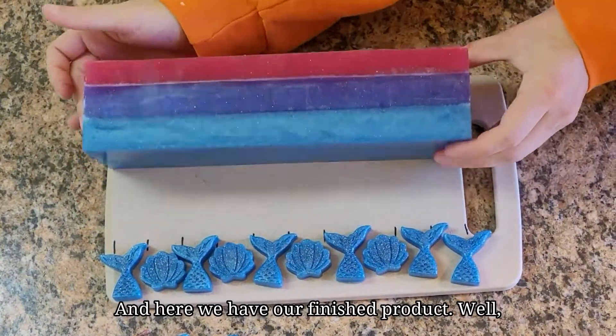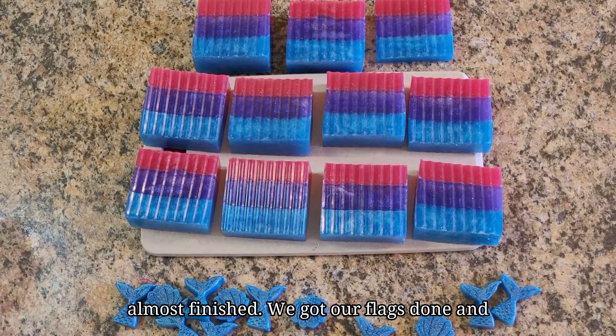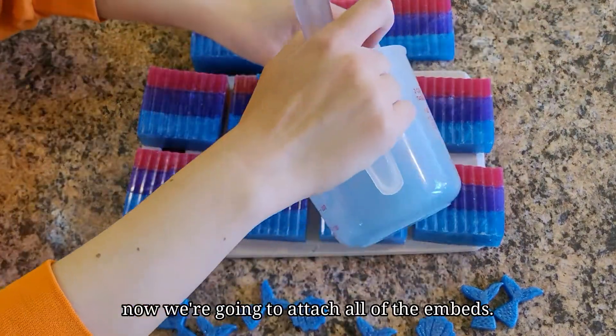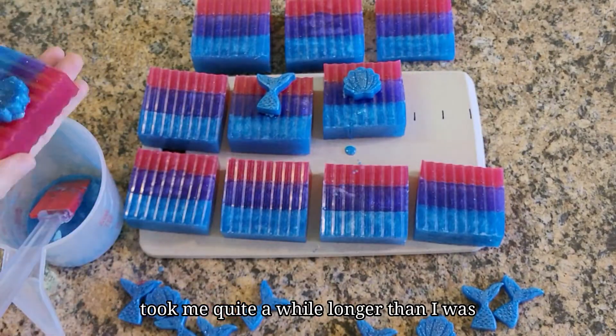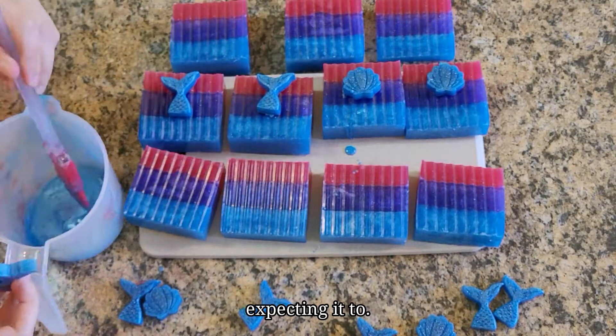And here we have our finished product — well, almost finished. We got our flags done and now we're going to attach all of the embeds. I sped this up quite a bit because this took me quite a while longer than I was expecting it to.